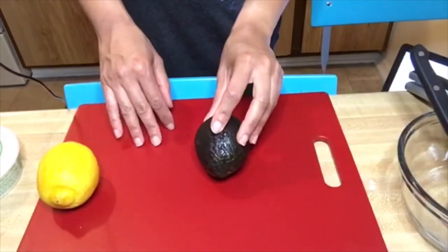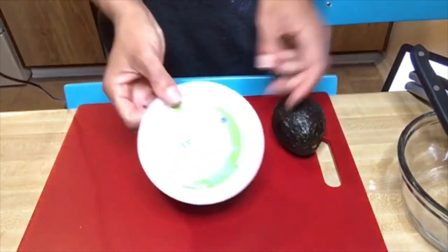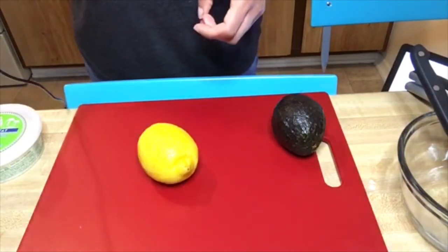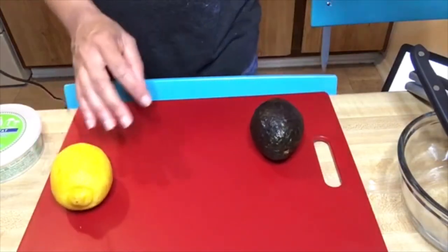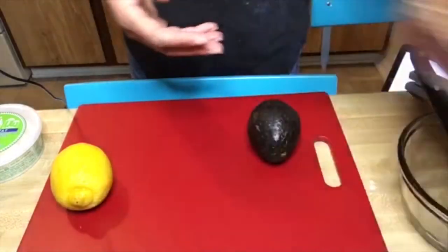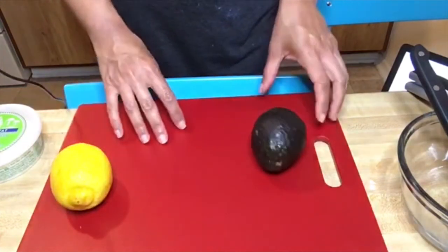To make Meghan Markle's avocado toast, you will need: one fresh avocado, a lemon, feta cheese, salt — I'm using pink salt for this one, but you can use regular table salt or sea salt — multi-grain bread, something like a 12-grain multi-grain bread, red chili flakes if you like spicy, and pumpkin seeds, also known as pepitas.